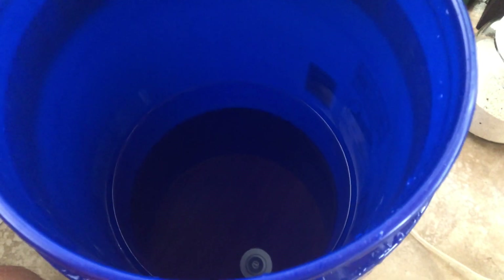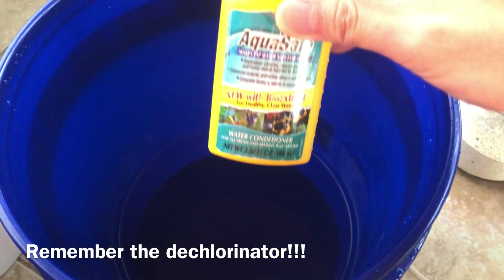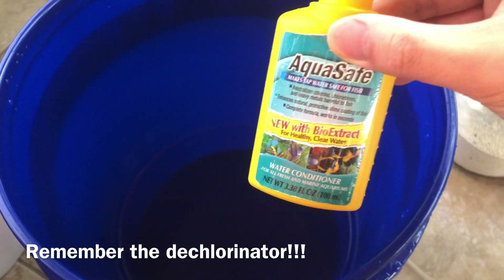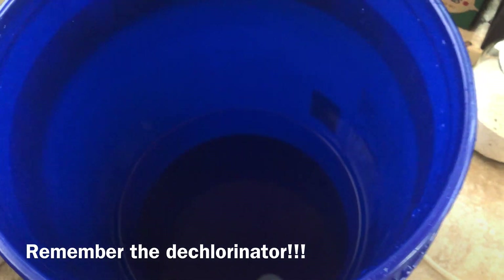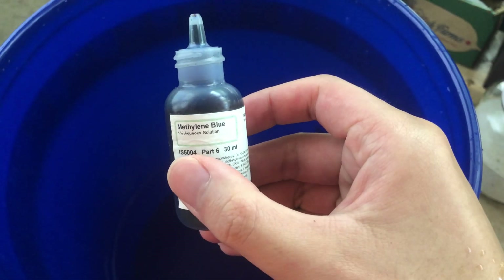Let's get started with the treatment. The first thing to do is prepare a bucket of clean water. This can be tap water or water from another tank — just make sure to add dechlorinator if you're using tap water. You might be stressed about your fish, but adding dechlorinator ensures there's no chlorine, which will kill your fish much faster.